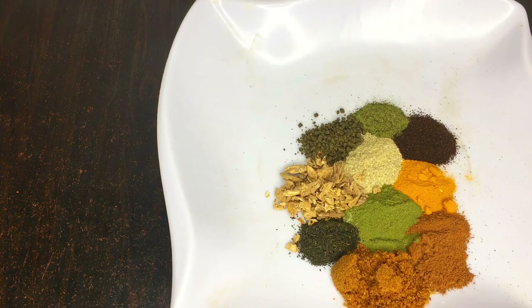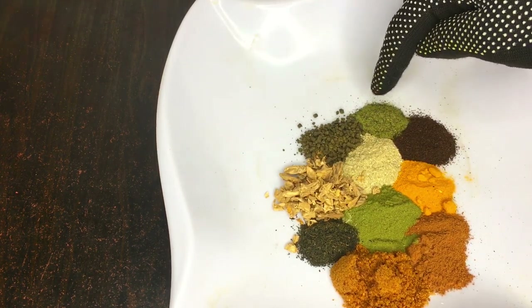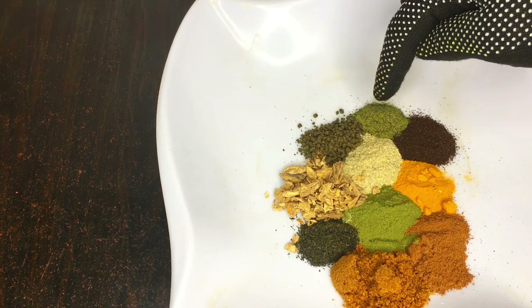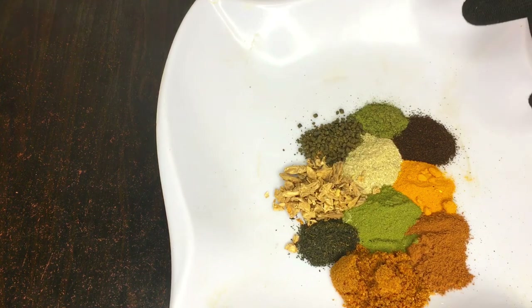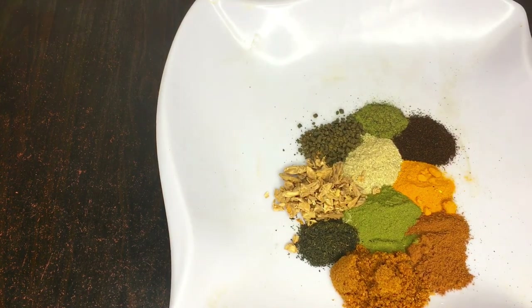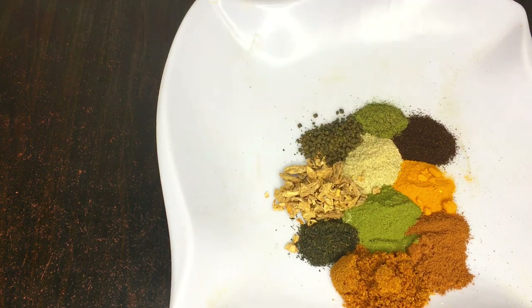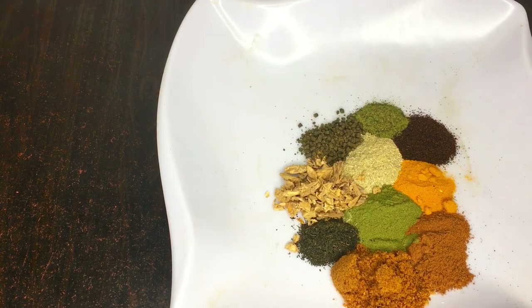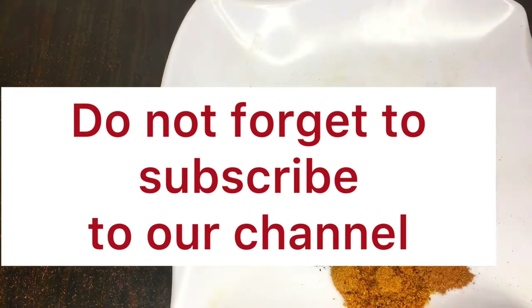If you are a breastfeeding mom, please do not add black pepper, do not add cumin powder, and do not add mint leaf powder to your mixture. But apart from those ingredients mentioned, the rest of the ingredients can be safely used to reduce your belly fat.